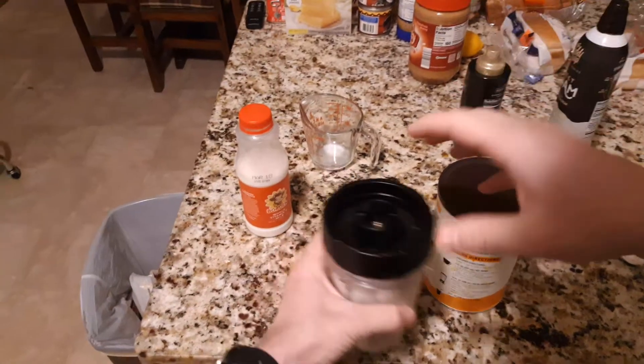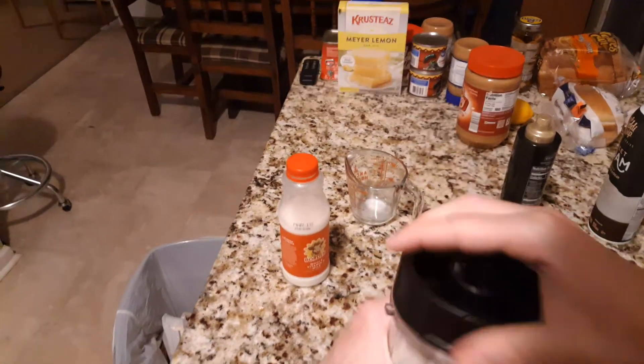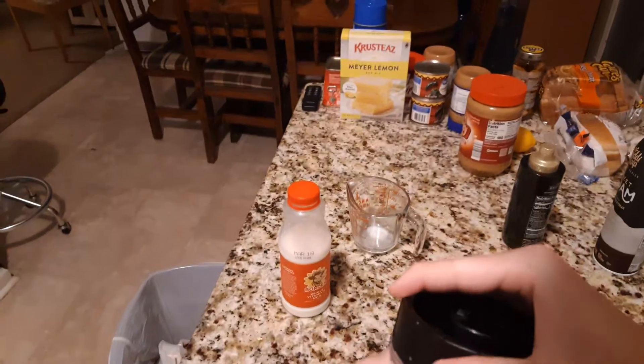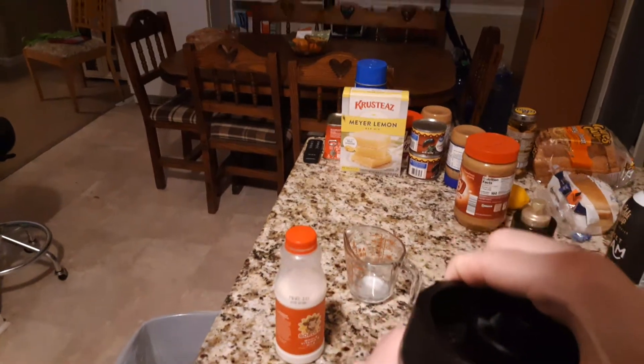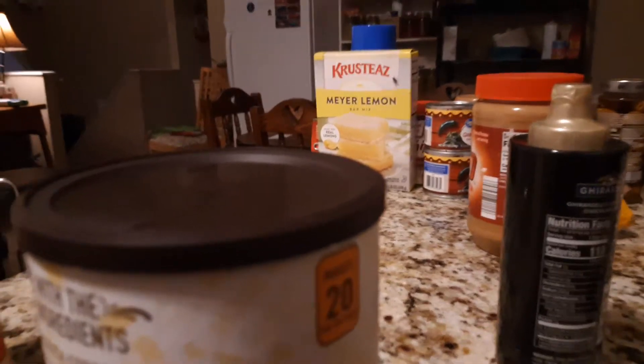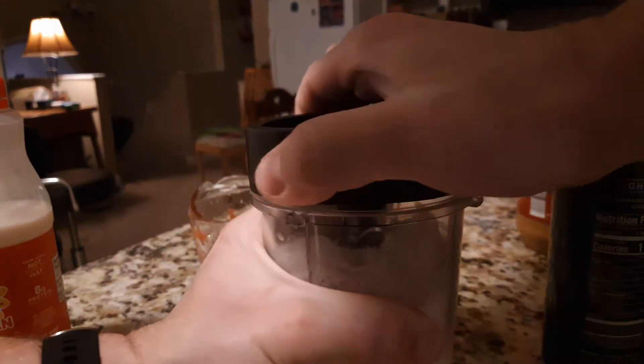Let's see if I can get the lid on here. Nope. Let's see if I can get the camera set up — I don't really have a good viewing setup in here. There we go. Just got to get the lid on here, bear with me.